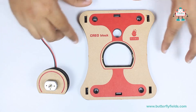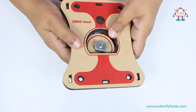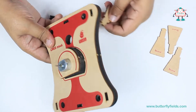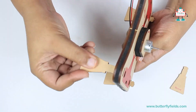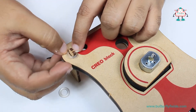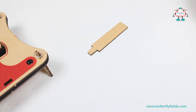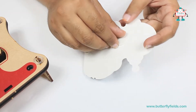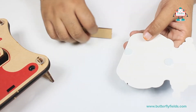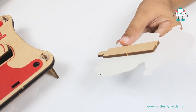Let's get started creating CREO Robo. First we have to insert the motor bit into the CREO block. Then take the stand bits and try to insert them. Now let's add the washers to the stand. Take the wooden piece and the CREO — peel off the double-sided tape behind the CREO, stick the wooden piece, and now insert it into the stand.